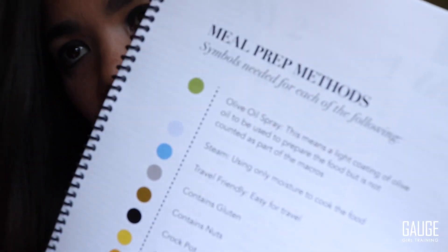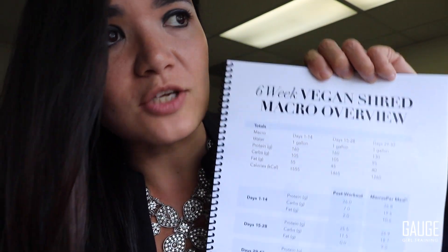But on top of all of this, not only is it guidance on how to meal prep in terms of when you should use olive oil spray, when you should use steam, what things are travel friendly, what contains nuts, what's best for a crock pot, when is it good to use hot sauce, when you should follow a recipe — but it gives you the macro breakdown of how to shred.